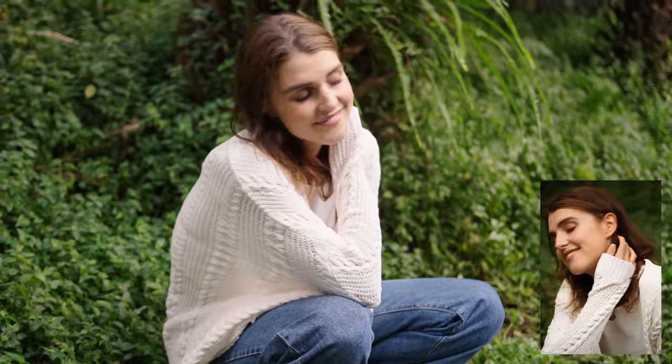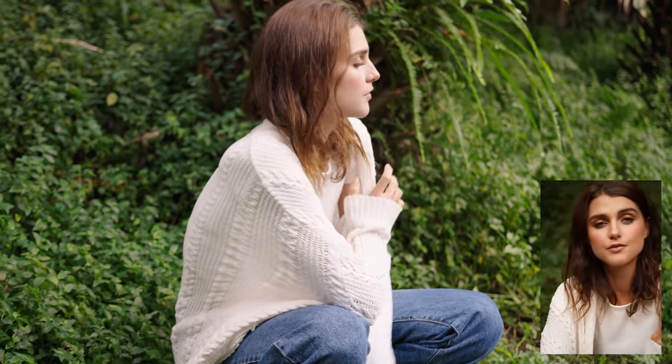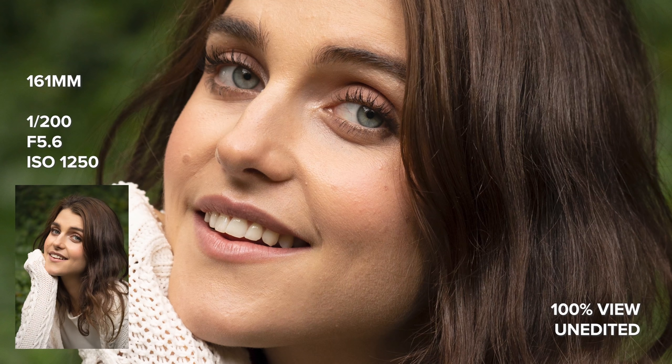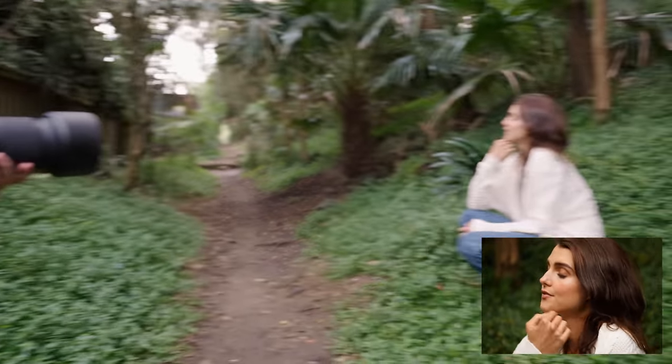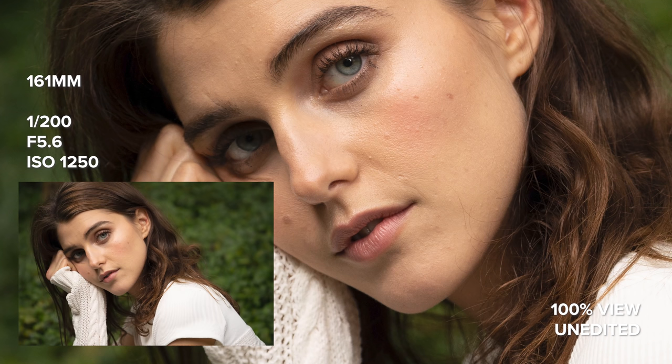Unfortunately, we were in a very shady area and it was a pretty dark day while we were taking these portraits. The clouds decided to roll in, so I had to use a higher ISO since we're working with an aperture of f5 to 6.7. Even with higher apertures, since this lens is so long, I was able to get a nice amount of background to foreground separation. I really like how Adelaide was isolated in some of the shots, especially when the background was further away from her.